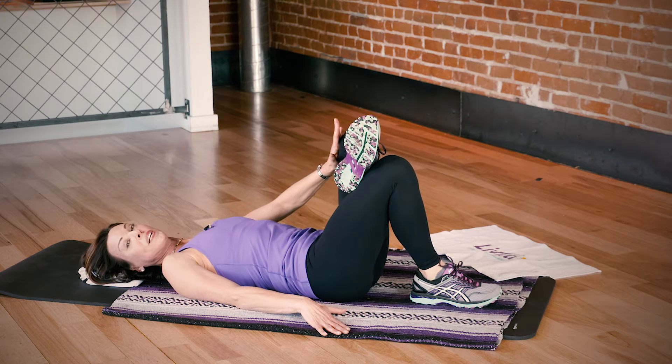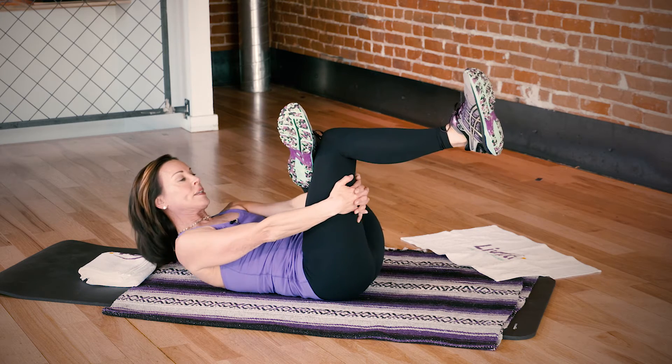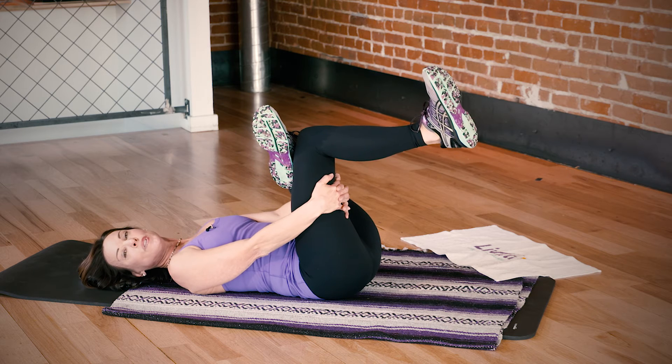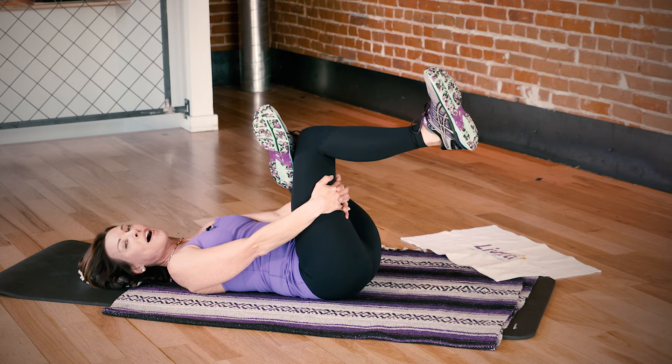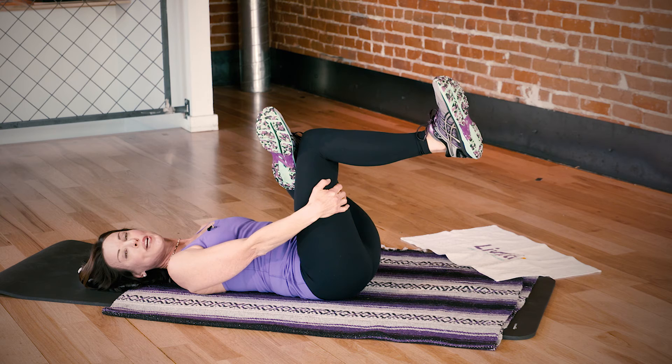Then you're going to hold it out, lift the other leg, reach up, grab your hamstrings, pull that leg in gently and you just want to hold this for about three to five deep, slow healing breaths. Really visualize that breath going into your hip.